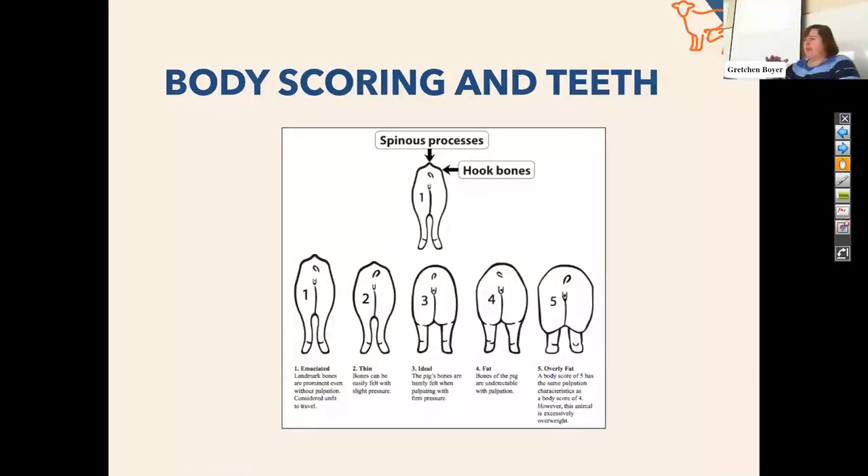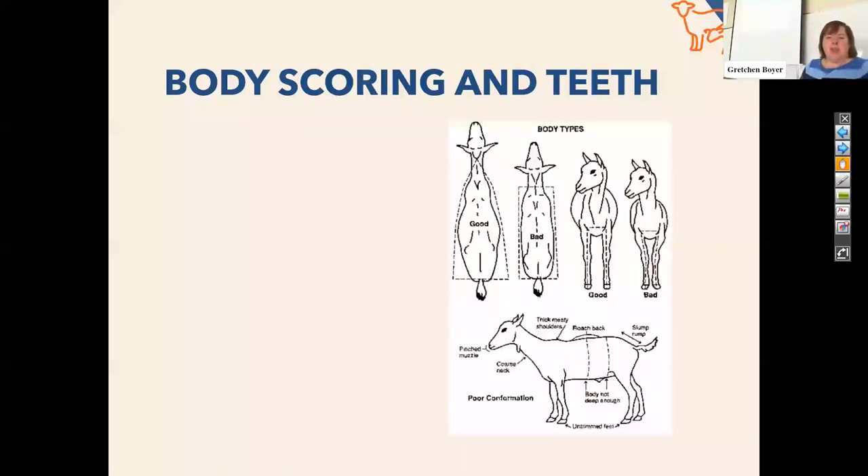For body condition scoring, fiber and wool are in the way, so you need to put your hands on them. If you're cupping the back and the spine is palpable, you're going to be at a pretty good place as far as their weight. If you're buying these guys from somebody else, you want to make sure you're putting your hands on them because it can be very misleading just to look at them. Same for goats — it's a little bit easier to see, although Angora goats are pretty fluffy. You can often see hip bones in goats and it doesn't necessarily mean they're underweight. It may mean they're older and gravity has started to pull the rumen down, so they look like they have this huge rumen but look very thin along the top line. The other way you can really tell age is their teeth — if you see a lot of spaces in between the teeth, that's usually an older animal.